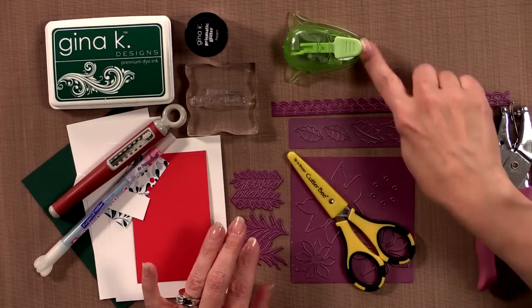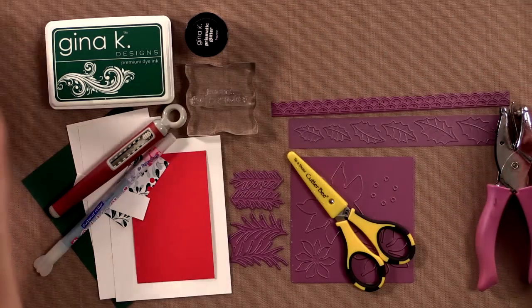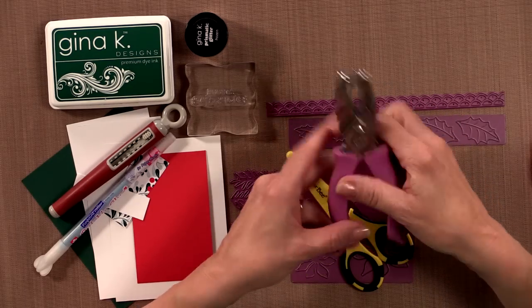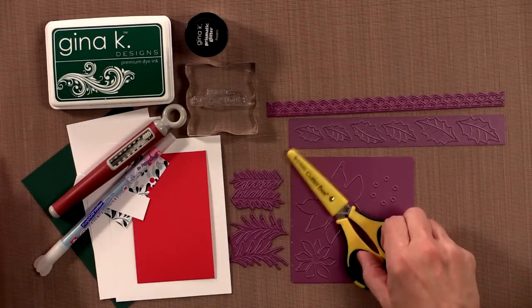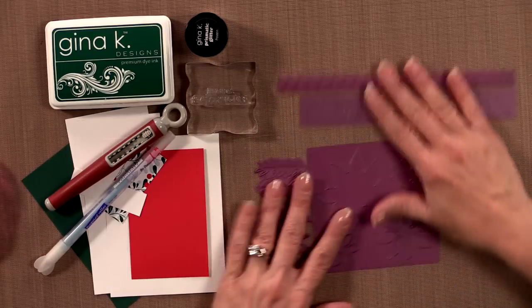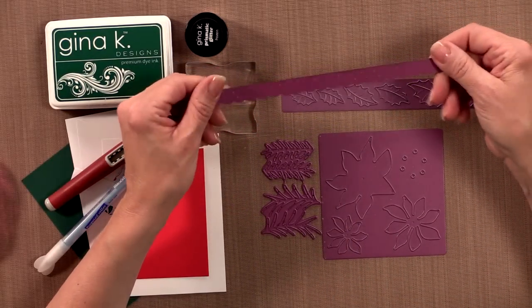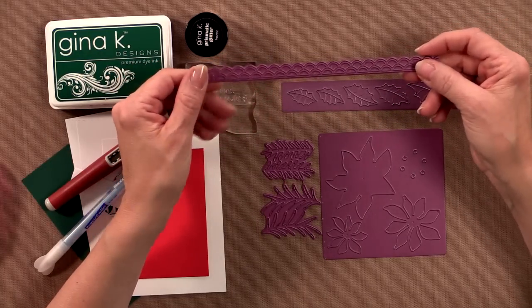Here I have just a basic EK Success Corner Rounder — you can use any corner rounder you want. I have a quarter-inch hole punch, which can be purchased at any office supply store or big box store. I have some adhesive, my Cutterbee scissors, and then I have a few of our dies. This is the double scalloped border die, one of the first dies we brought into Gina K Designs.